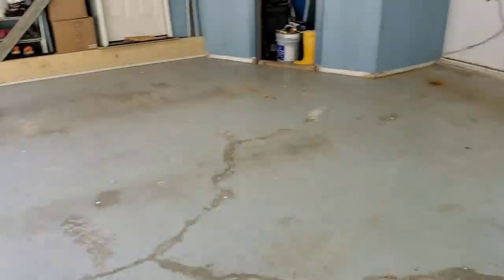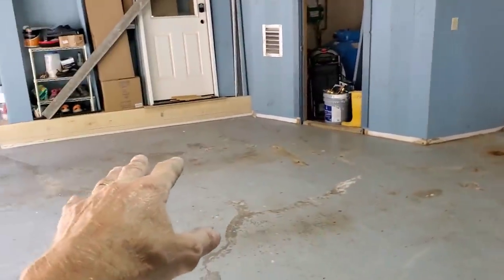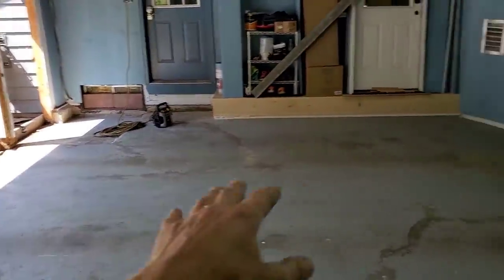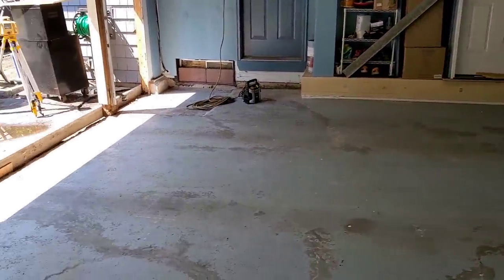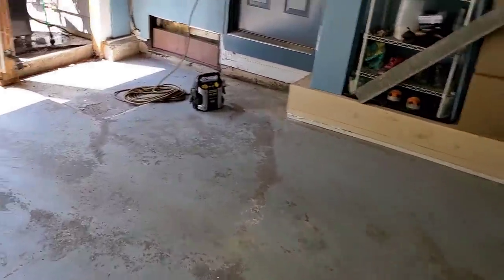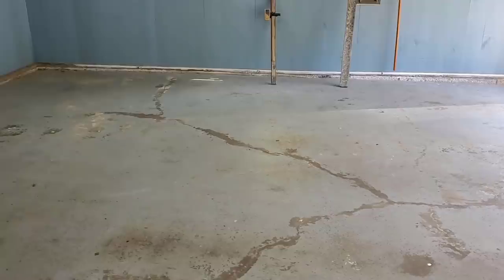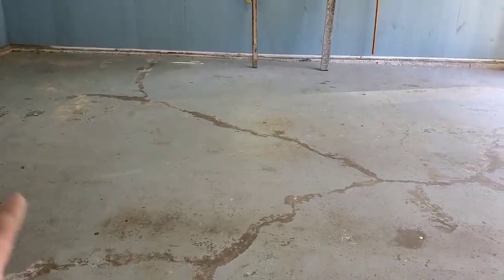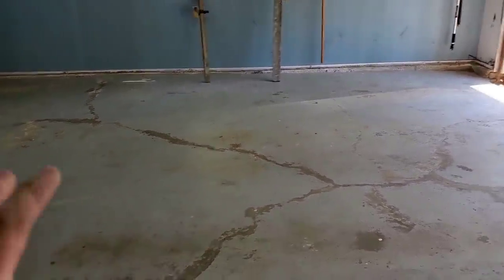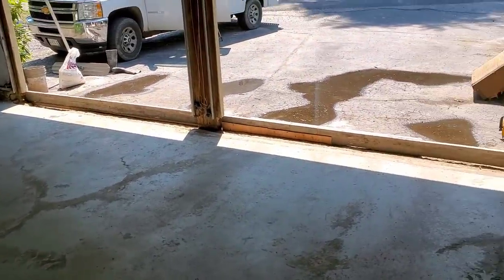We're raising it about three to three and a half inches in the back and about five inches in the front — this thing slopes a little bit toward the doors. It's about a 26 by 24 garage. We're going to pour brand new concrete right over the existing concrete. I don't really need any prep because the new floor is thick enough — we just swept it out. You can pour concrete right over existing if it's three inches thick or more.